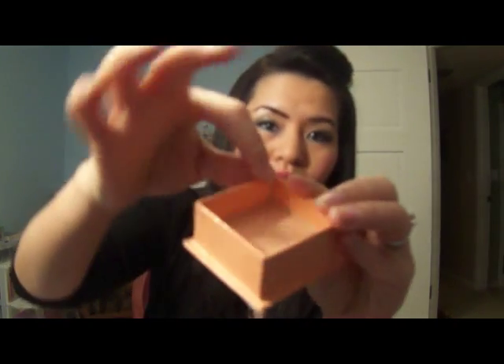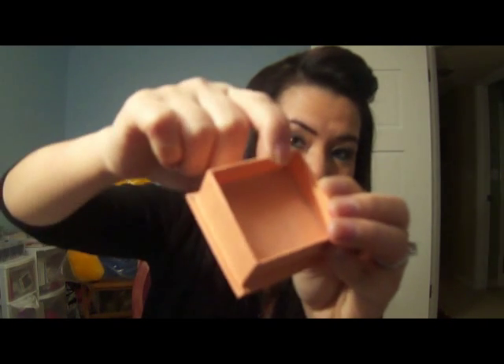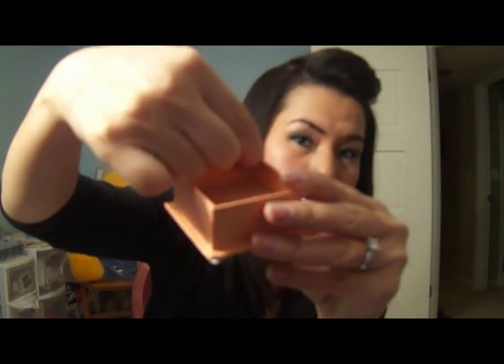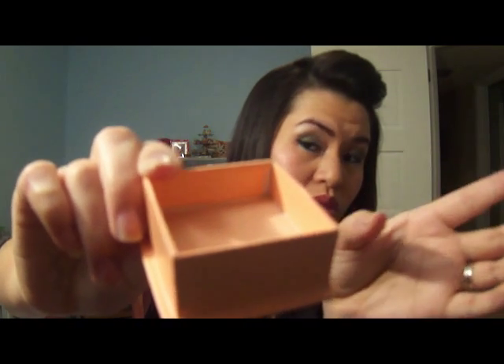One last thing: the crack right here where the box corners are supposed to meet — they didn't do it very nicely, because there's a big open slot right there in the middle between the two where the corners are supposed to meet.